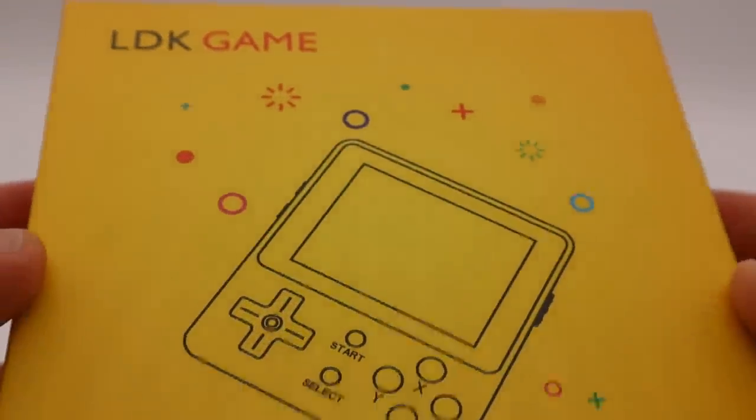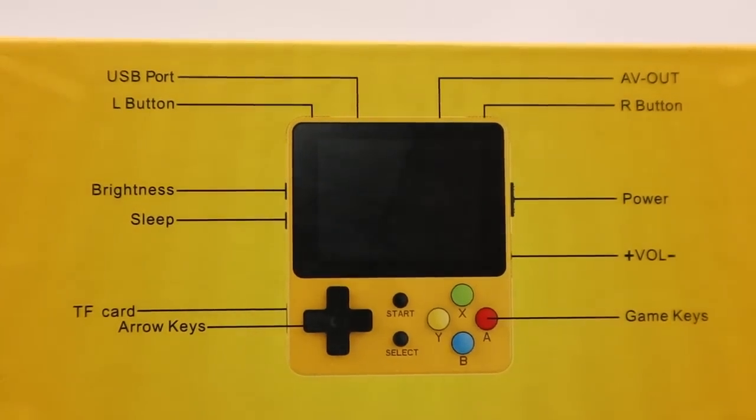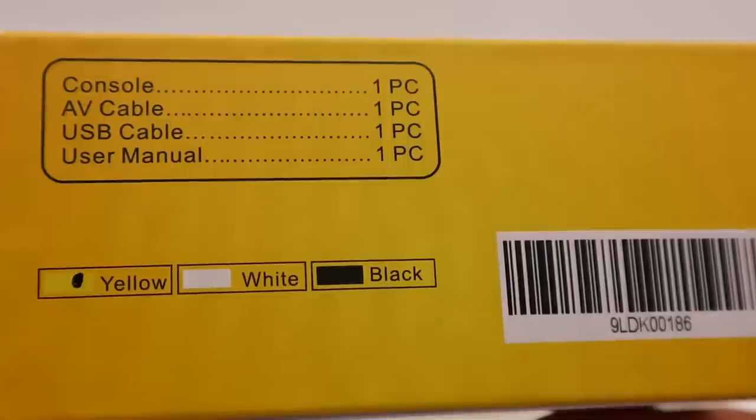Hey guys, today we're going to unbox and check out the LDK game. This is an open source handheld game system, kind of cool. It's got quite a bit of emulation support, and I'm going to look at that in a second with you.